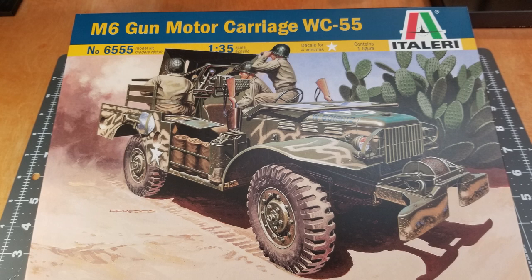Hi guys and welcome to the channel. Hillbilly Military Modeling here and it's time for a new project.